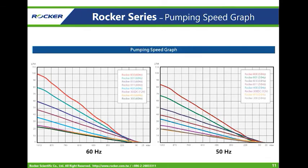Here is the pumping speed graph of the Rucker series pump. In some situations, users need to fix the flow rate, and with this graph, you can find the corresponding vacuum to get the desired flow rate. For example, with a Rucker 800 at 60 Hz, if you want a flow rate of around 70 L per minute, find the Rucker 800 line, locate 70 L per minute on the graph, and you can read off the corresponding vacuum of 740 mbar. So you can achieve a flow rate of around 70 L per minute by regulating the vacuum to 740 mbar.